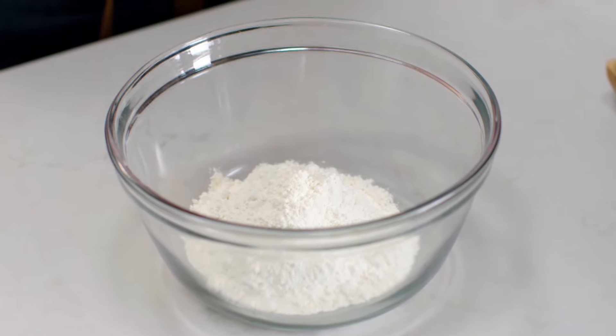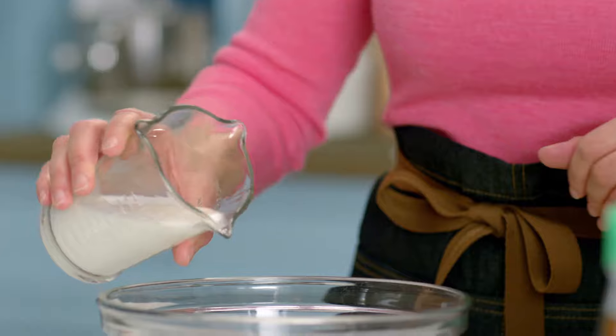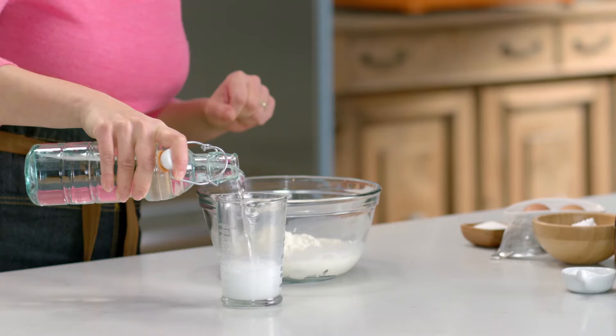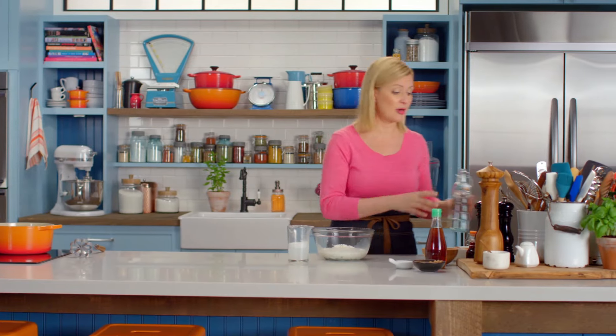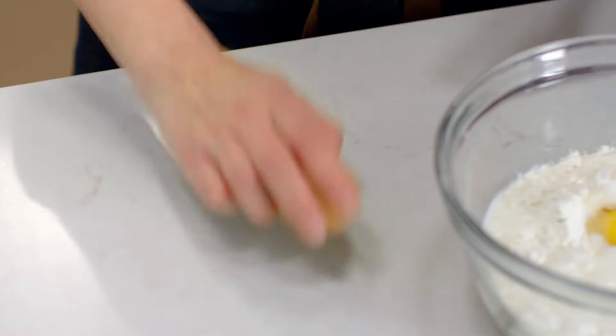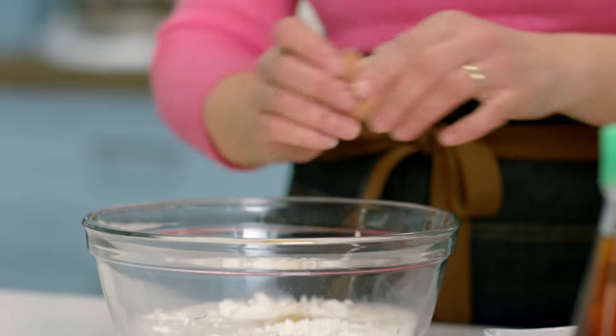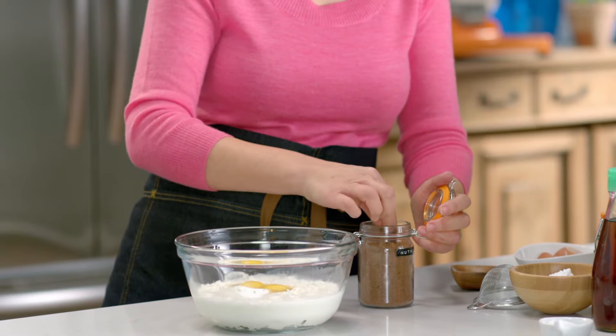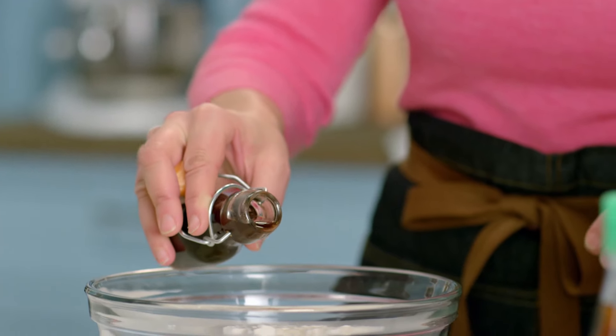I'm starting with some flour, and I'll add to that 125 ml of milk and the same measure of soda water — this makes the batter crispy and light. Then two eggs, 12 grams of sugar, a pinch of nutmeg, and a splash of vanilla.